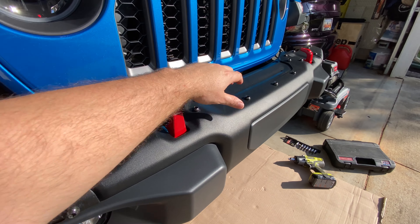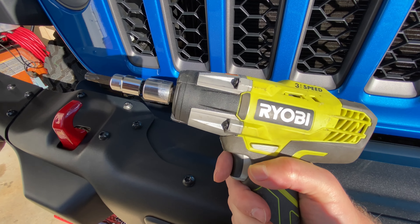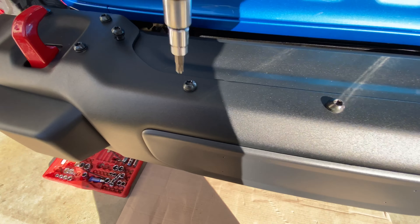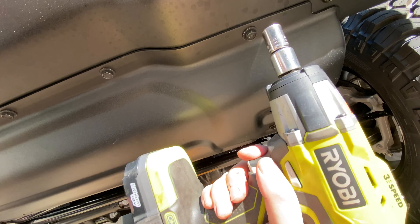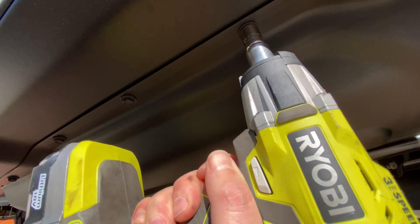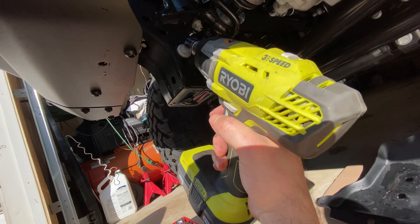Alright, to start off let's first take off this cap here and then we'll take off the cover underneath. To take that top cover off we need a T45 Torx bit and we just go ahead and back these off. Now that we have that top tray off, we're going to take off the skid plate using a 13 millimeter socket. Now that we have that skid plate off, we're going to use a 5/8 bit to take these bolts out on each side here off this clip and take these clips off.